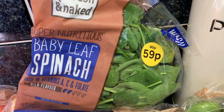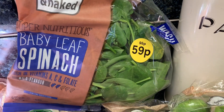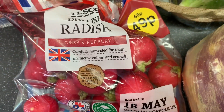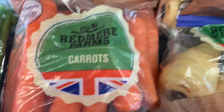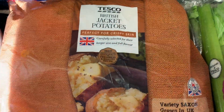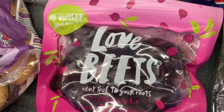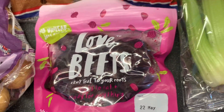A packet of spinach — I love it raw but my mum cooks it and it's too watery for me that way. Then a packet of radishes, pack of parsnips, some carrots, some celery. These British jacket potatoes — you get four in the bag. Some Jersey Royals and finally some beetroot with no vinegar.